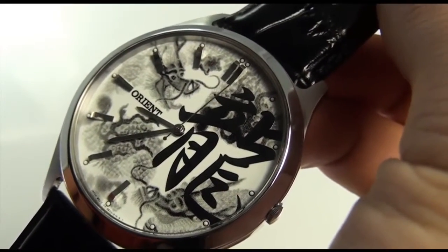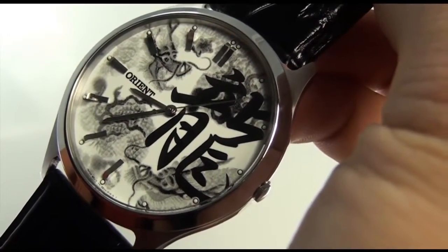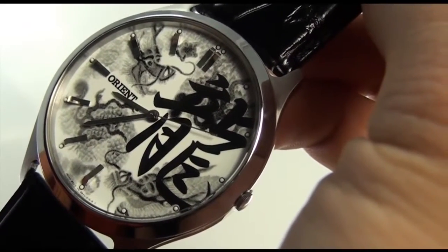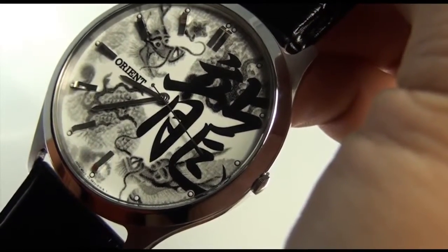Now this is a quartz watch, folks. It's not a mechanical watch, so you can trust the time as long as it's ticking. This is Mark with OrientWatchUSA.com with model FQB2U003W. Hope to see you wearing it soon.